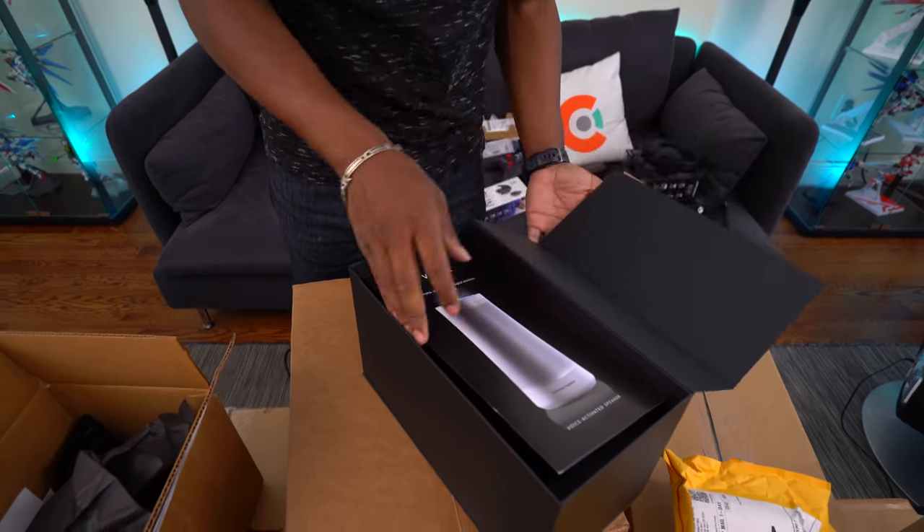I'm going to get this guy out and unveil it to the world. This is Origin PC's Millennium case — one of their best, top-of-the-line PCs. We took out some of the packaging and tape that was around it to keep it safe in transit. This is a pretty amazing build, and this thing has so much power. I am super hyped — this thing is a beast on the spec sheet.